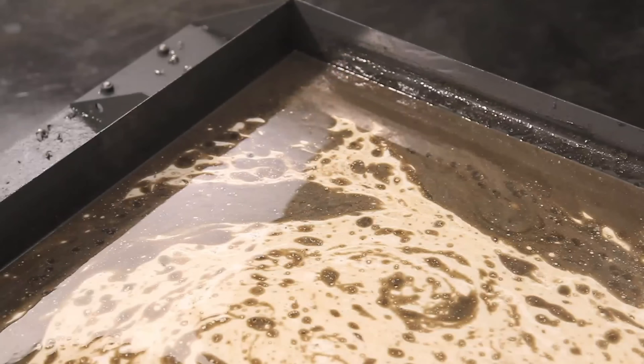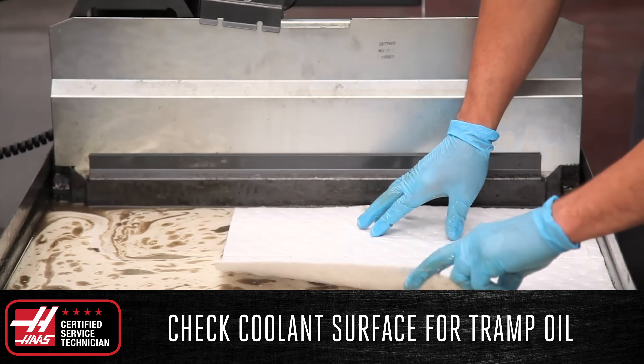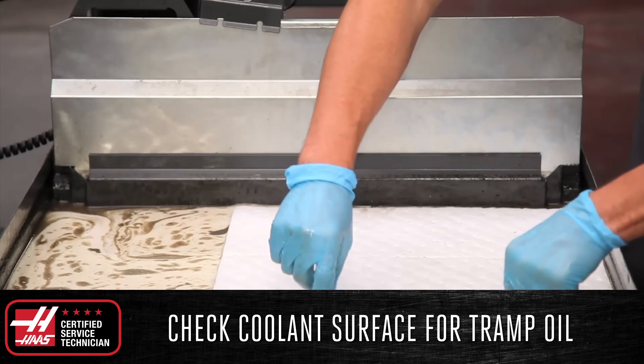Check the surface of the coolant tank for tramp oil and remove any present using an absorbent pad. You can even use shop towels for this in a pinch. If you consistently see tramp oil in your tank, you might consider investing in an oil skimmer to keep your coolant performing at its best.